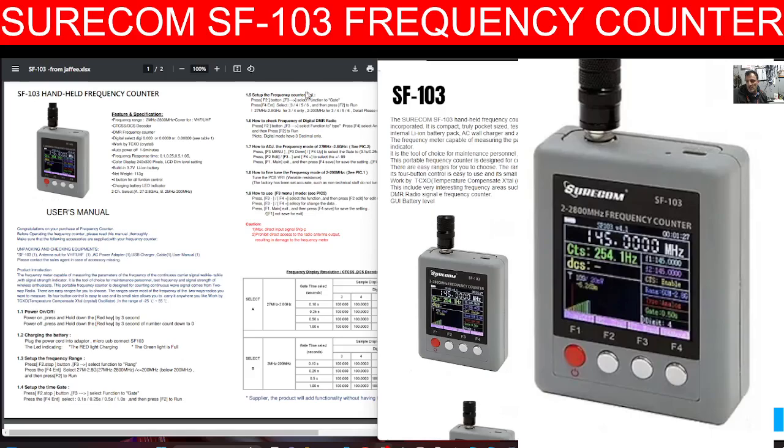Although it's not going to give you information like talk groups, color codes, slot, or DMR ID — which would be amazing — but no, it's just a basic frequency counter. Not that much different than some of these budget radios which all act as frequency counters these days, and you can buy them for like £18.